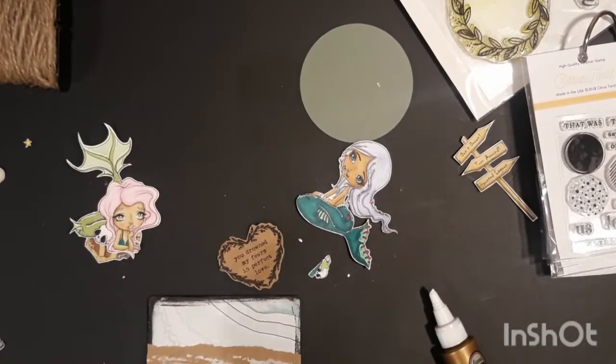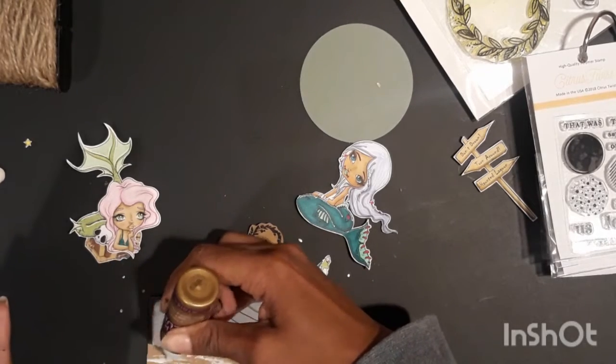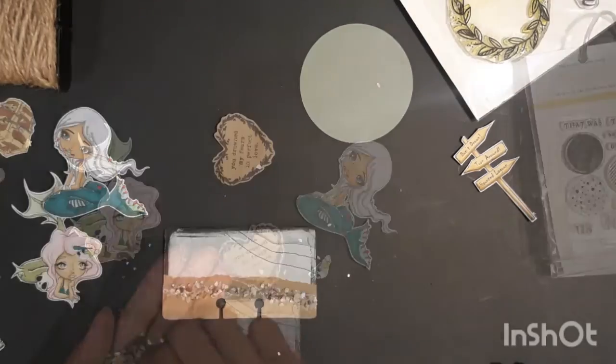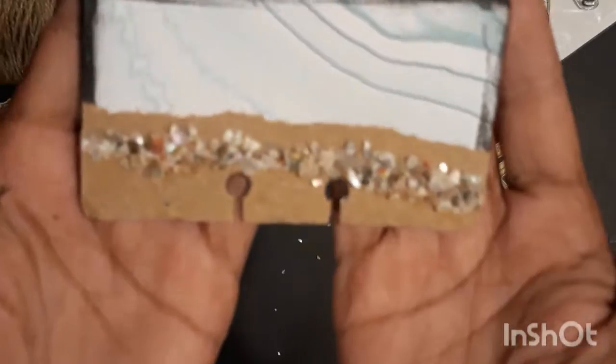After that I go to my crushed alabaster — you can see it a little bit better in the pictures — I lay down a line of that tacky glue and try to grab the smallest bits of that alabaster.